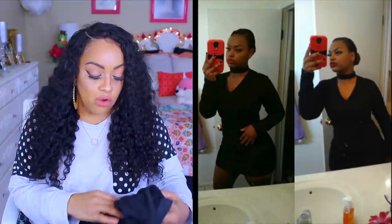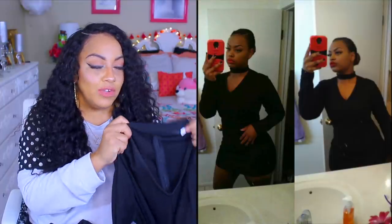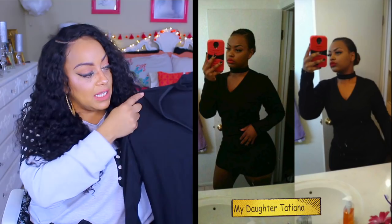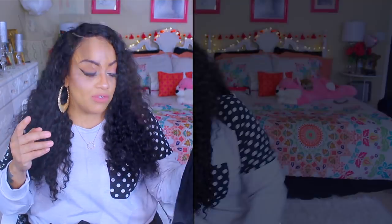Another item that wasn't for me but was for my daughter — she looks so cute in this choker bodycon dress. I really like the choker part of it, and the plunging neckline is cute too. The back has a zipper. It's stretchy so it does cling to the body. It's a cute, basic black dress.